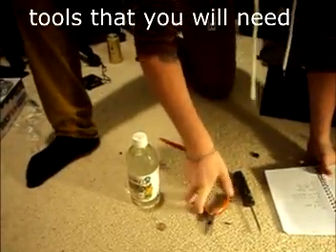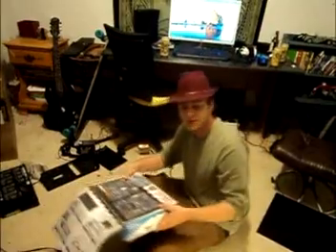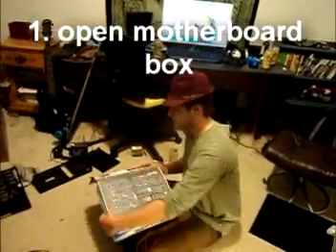I'm Alex. You'll need your screwdriver, your regular pliers, and your vinegar. The first thing you're going to want to do is open your motherboard box.